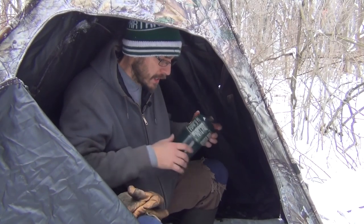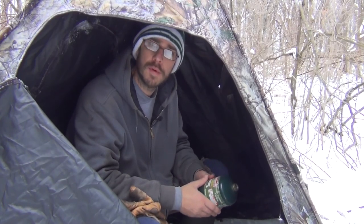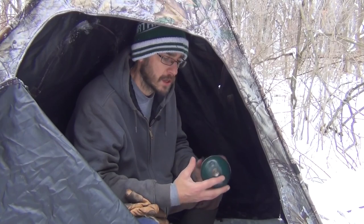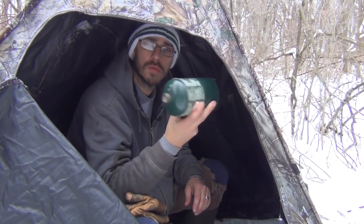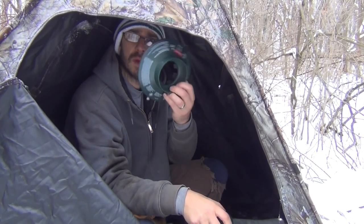It's called Stealth Heat. Actually, one of my neighbors right up here in Michigan invented it and manufactures them right here in Michigan, so very cool. Basically what it does — you start with a little propane tank. I also have one of these little lantern bases I'm using, but you don't have to — you can just set it right on the tank.